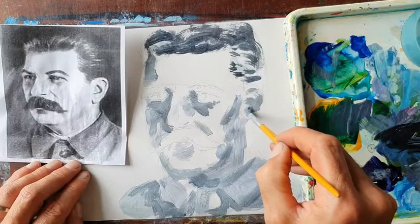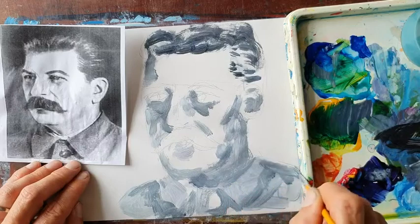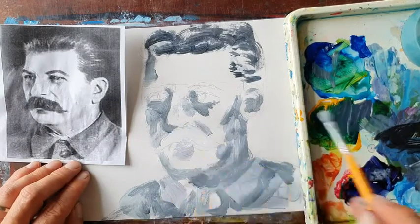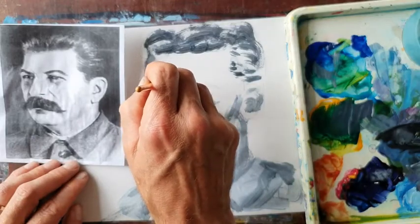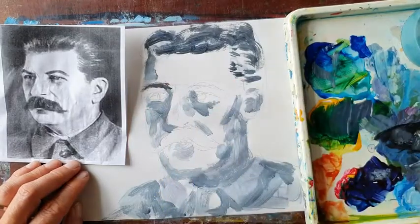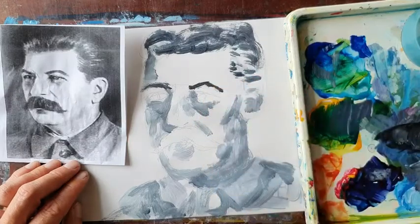I've missed out the ear quite a bit, haven't I. So now I'm going for really dark. For really dark, we've got an eyebrow up here, another one over here — looking at the shape all the time.